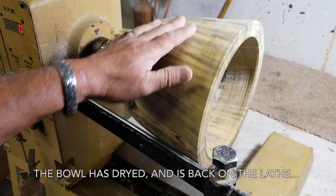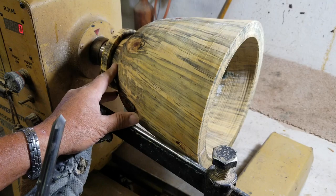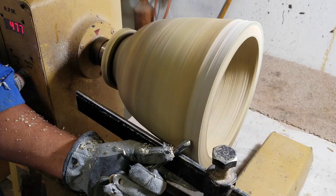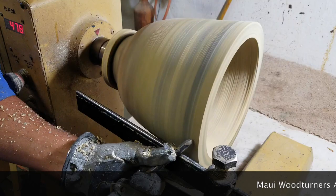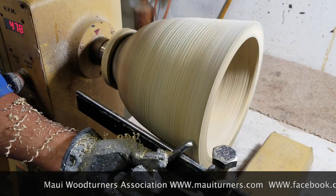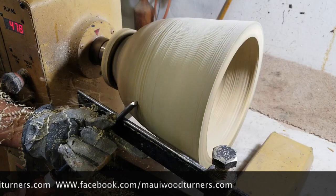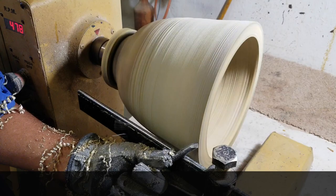I have mounted a dry bowl now and I will begin finishing the bowl. I use this 3/8 inch Doug Thompson bowl gouge to do the outside, and I will sand it completely before hollowing the inside. One little trick that I use is that with my index finger I run it along the base of the tool rest so that I get a straight, even cut.